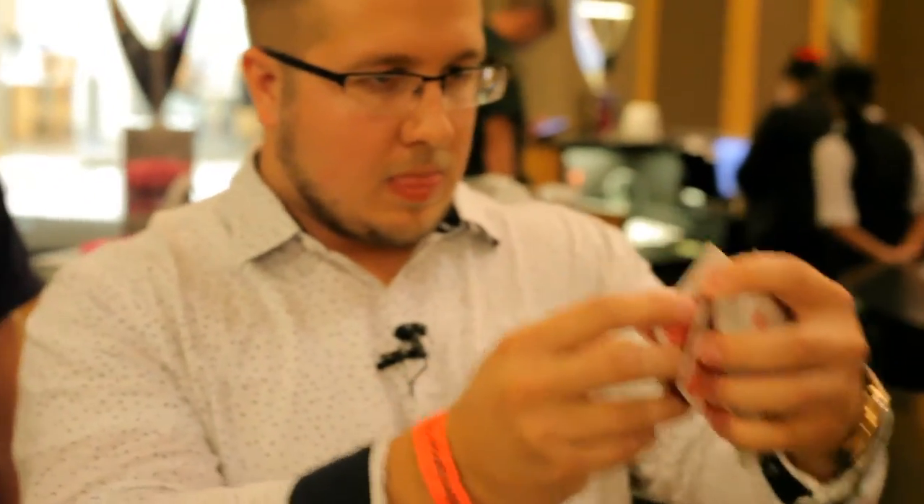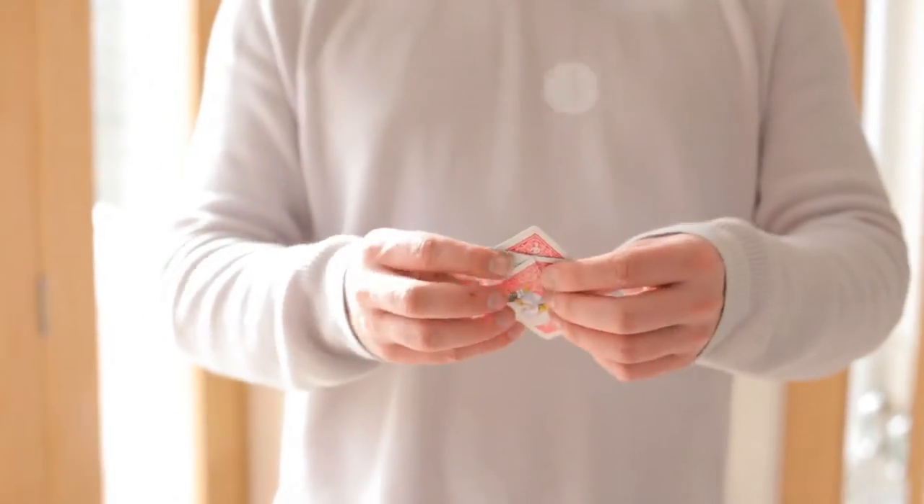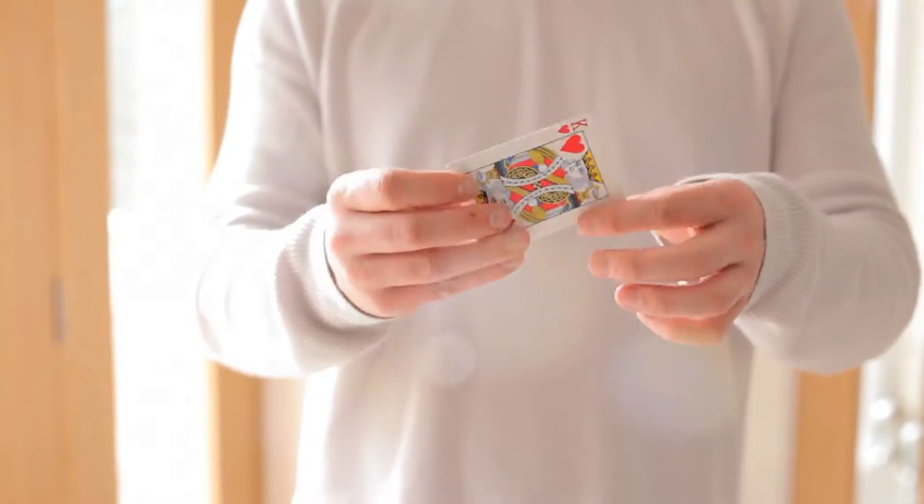What this trick is, it's my take on the Torn and Restored card. I wanted something that was durable, visual, easy, fun, resettable — everything that I would want for something to perform walk around night after night.